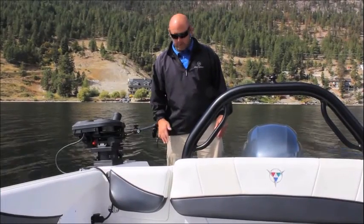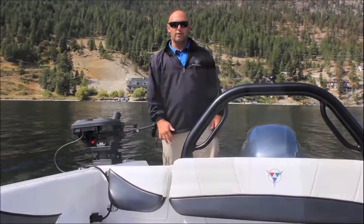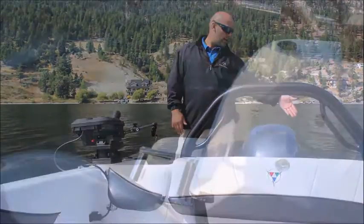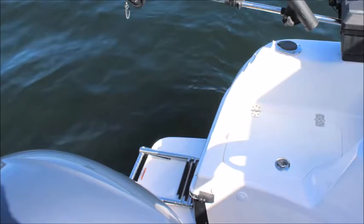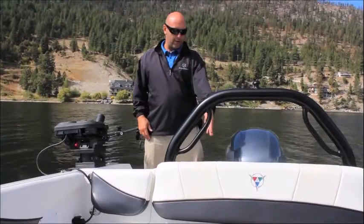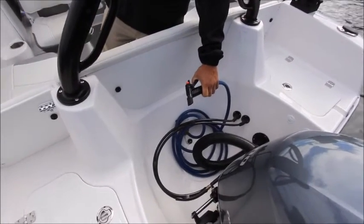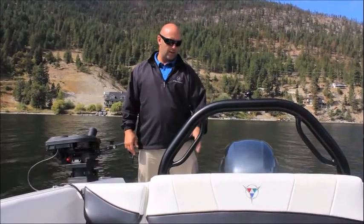I'm standing on the starboard. This is the standard platform. It has a three-step telescopic ladder. On the port side is a swim platform with another three-step ladder. You can have them on both sides. In the baler here we've relocated the raw water wash down. It's nice and clean, it's out of the cockpit, and it's easy to access.